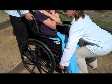Proper body mechanics should be used when lifting a wheelchair. These include a wide base of support and low center of mass while staying close to the wheelchair.